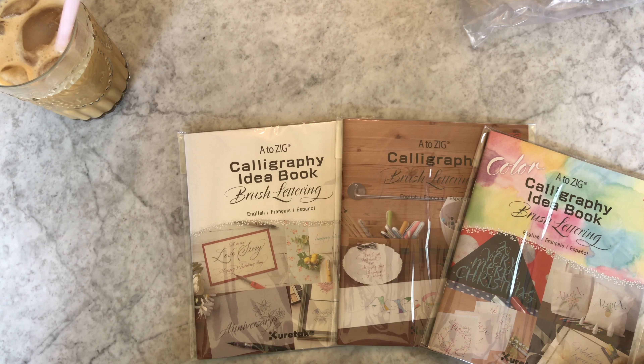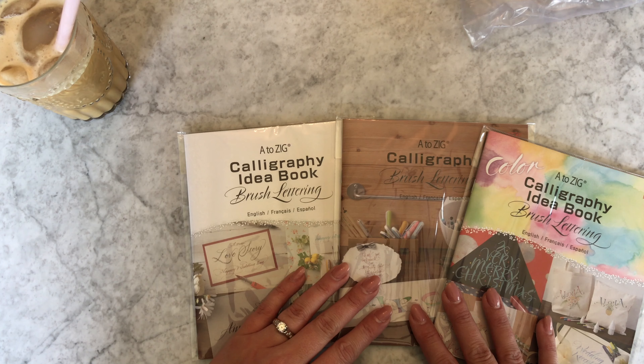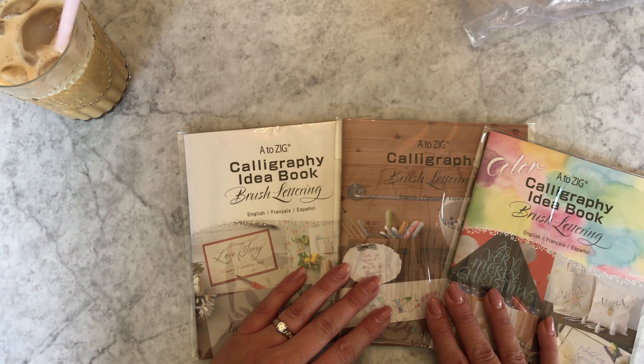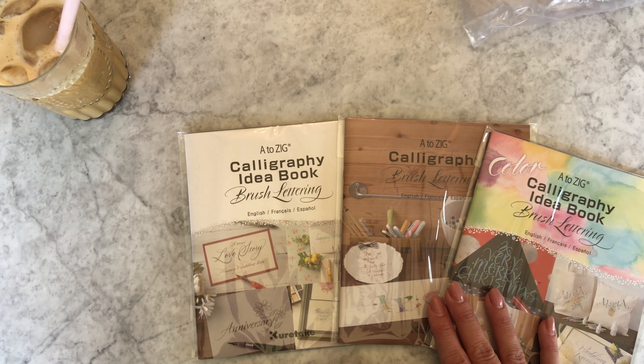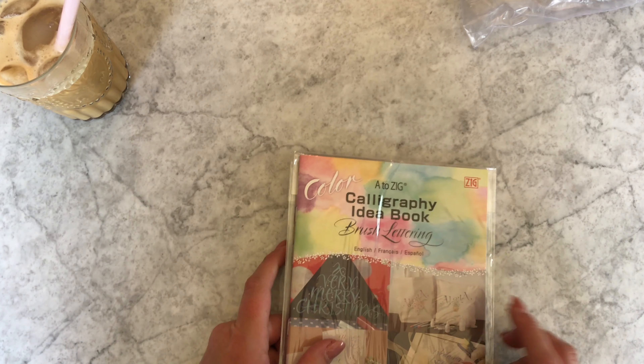If you have any recommendations for me, don't hesitate. If you are practicing along with us, don't be shy — use the hashtag #beginningbrushllettering on Instagram so we can see your work. There are really only a few of us doing it right now, and it's more motivating for everyone if more people join in. We're all beginners, that's why it's called beginning brush lettering. Have a great day!